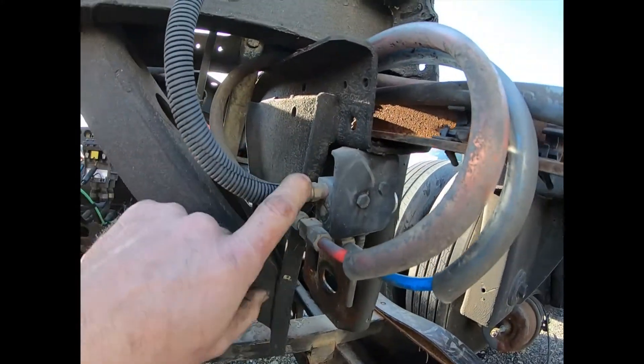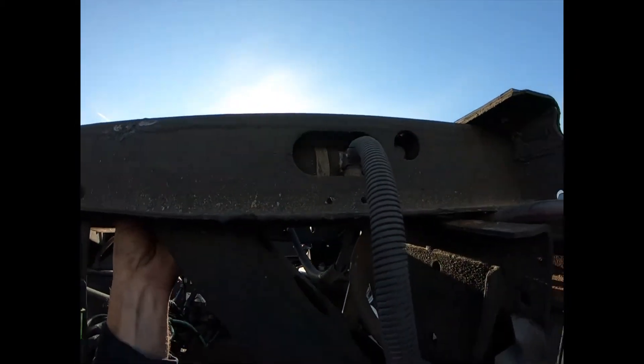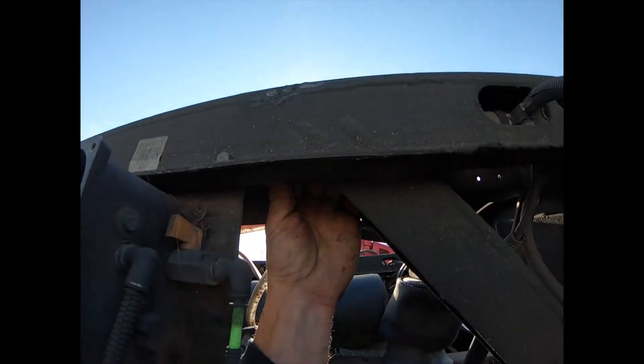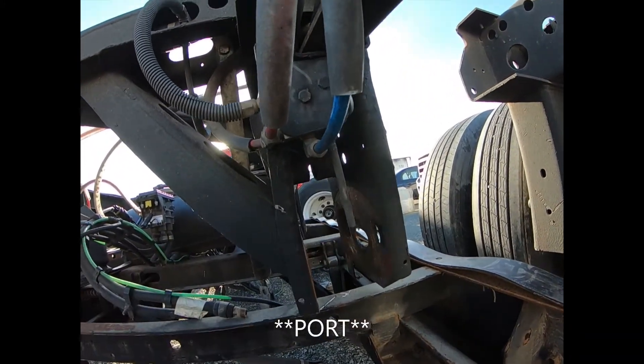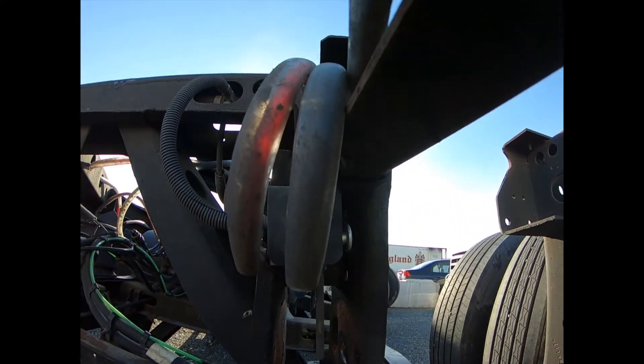The other line is our delivery out to our actuators or airbags. When they inflate, the bags inflate and they pull the pins in. The other port on here is the exhaust, and our control is the push-pull valve.